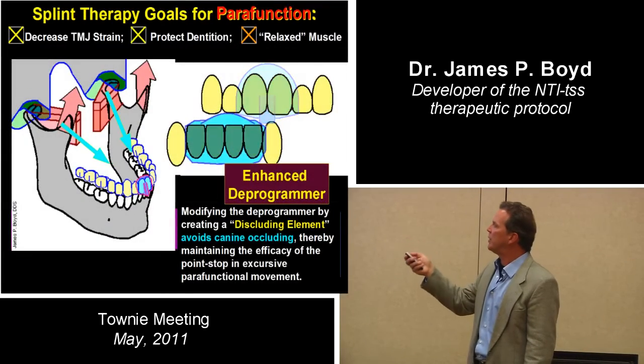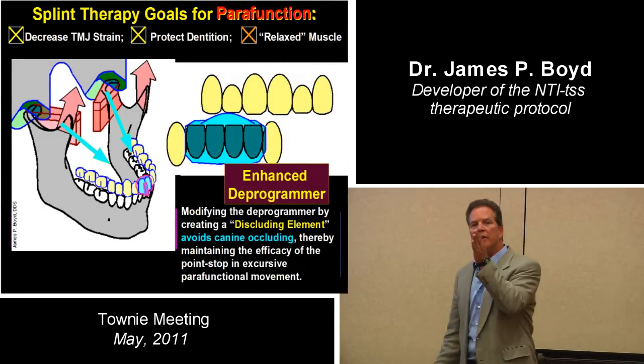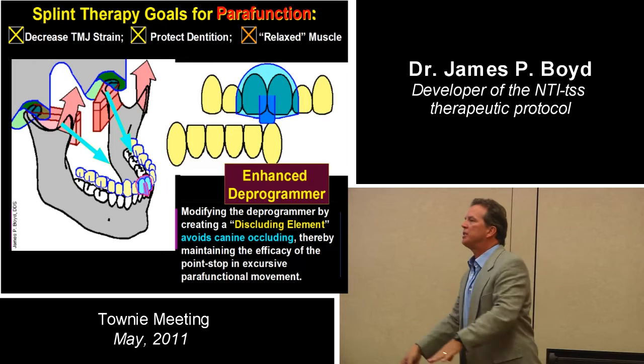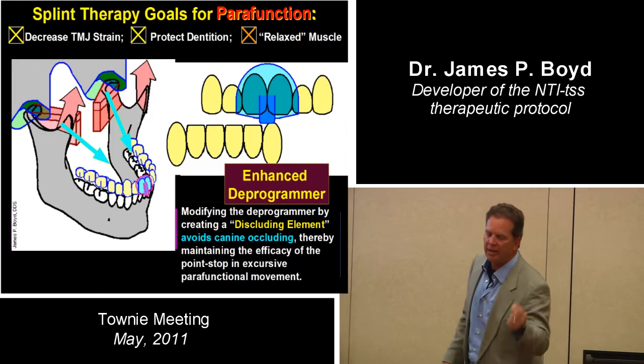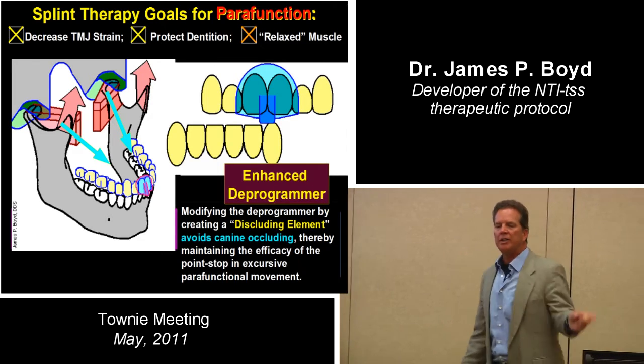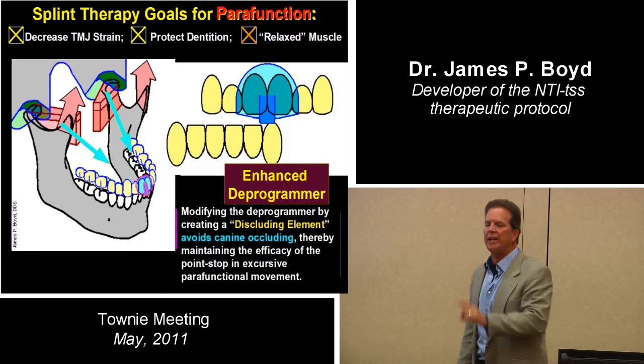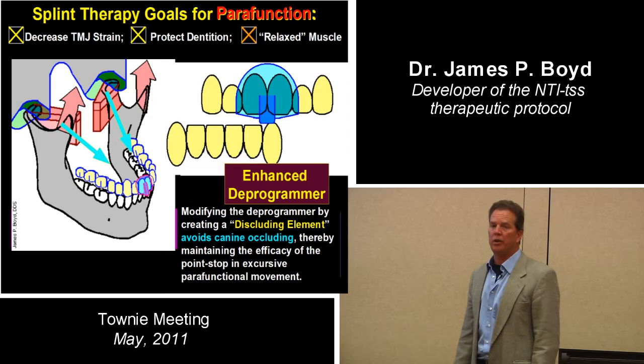There are people that will clench with the lower canine on the maxillary discluding element. I can't do it, but I've seen people do it. I had one gal, a miserable migraine sufferer. I made an NTI and thought I was going to nail it. I asked her to move her jaw side to side, and her canine went right up to that discluding element — and it was 5 o'clock, and I had to go.